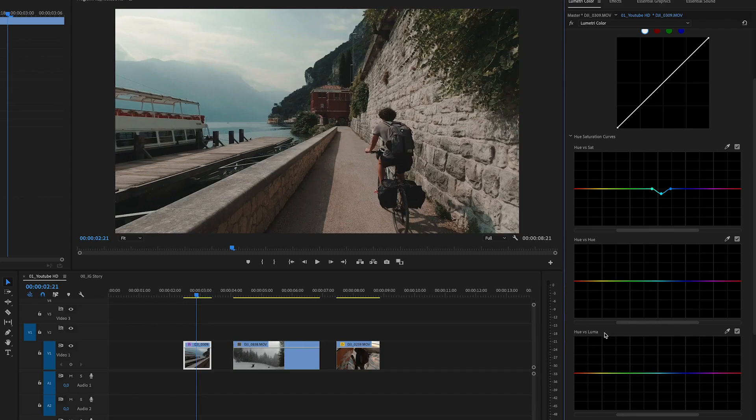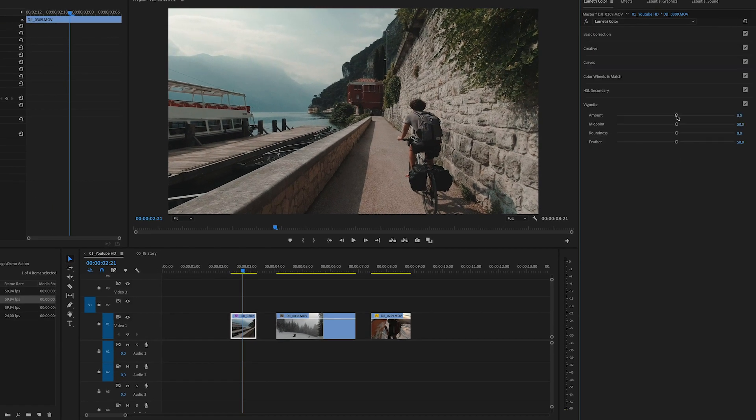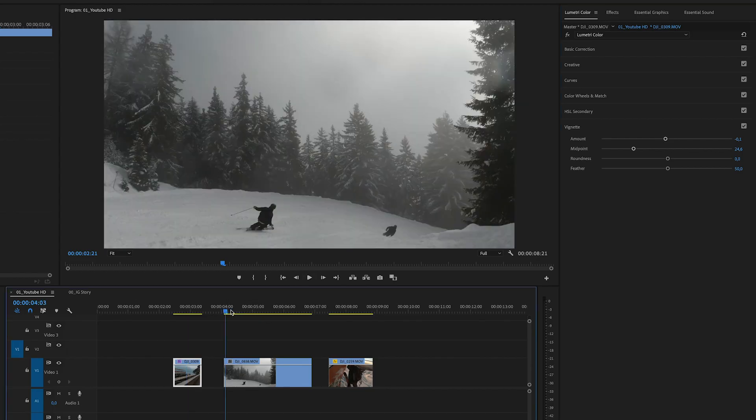We also have Hue versus Luma — pretty much the same but here you can bring down the exposure of one specific tone. So let's select that blue tone again in the background, bring it down to get some more details in the background of the mountain. If I turn color correction on and off I already really like how this looks. The last thing I sometimes do is vignetting — I add a little bit of vignetting to make the subject in the middle stand out more and fade the surroundings. So I'm going to bring in a little bit of black vignetting, very subtle. Now let's check the before and after — you see the DCinelike footage before and here with all effects added, and it makes a lot of difference.